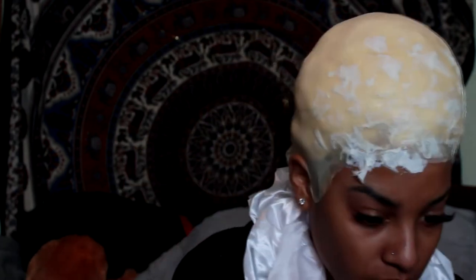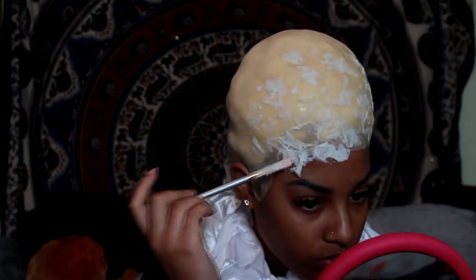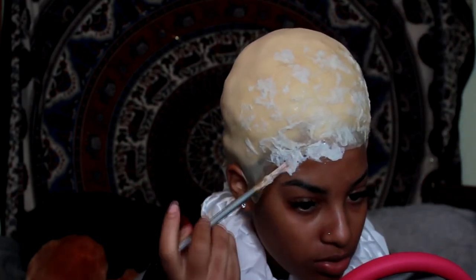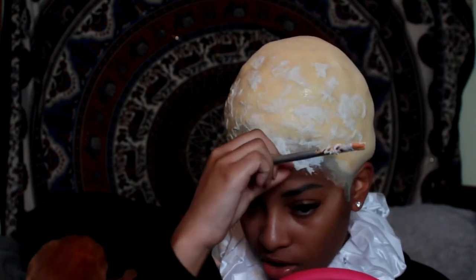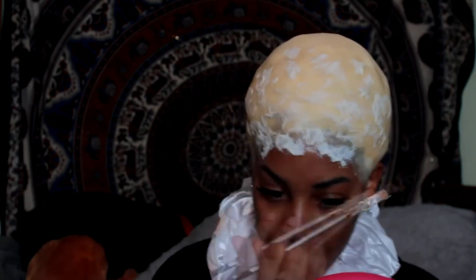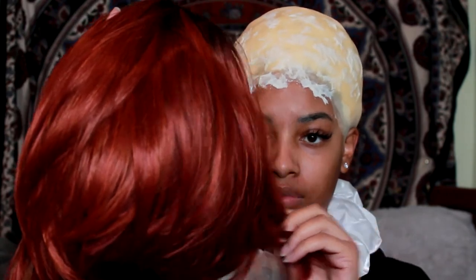Then I started bringing the texture down to my forehead, also trying to cover up that line of demarcation with the bald cap. I focused this more towards the front of the head because I'm going to put a wig on. Here is the wig — this was a short bob wig I got from the beauty supply store really cheap, and I pretty much cut it. When I first put it on I did a lot of teasing and added a lot of hairspray so I could get it to look right.